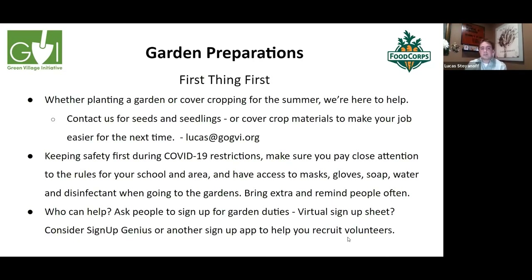We want to make sure we have people to help in the garden this year. Ask people to sign up for garden duties. I've found a couple of apps that help — consider SignUpGenius or another sign-up app to help you recruit and schedule volunteers.